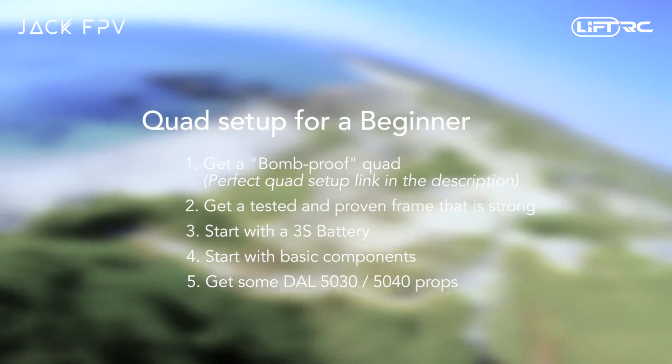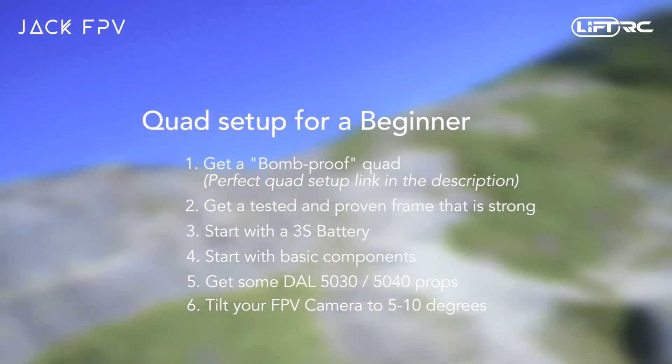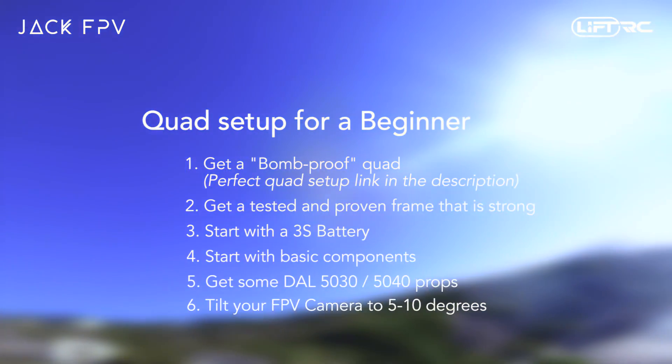Finally, you want your FPV camera angle to have around 5 to 10 degrees of tilt. A low amount of tilt forces you to fly slowly and will definitely help as a beginner. Later on, you will most likely bump this up to about 25 to 30 degrees, but 5 to 10 is perfect to start out on.